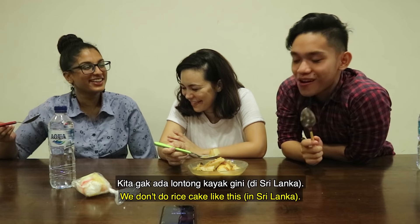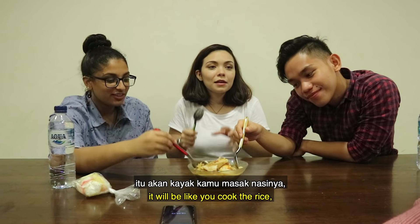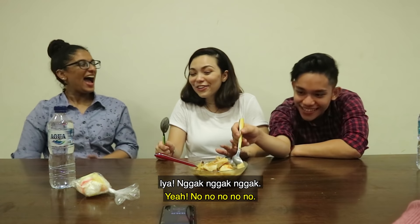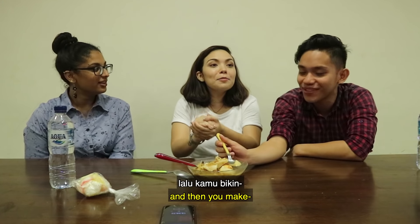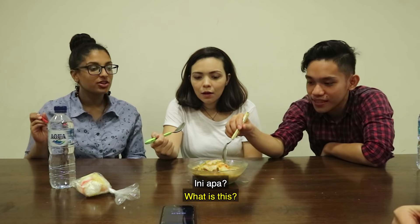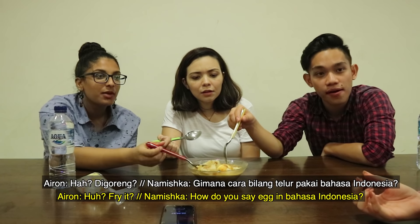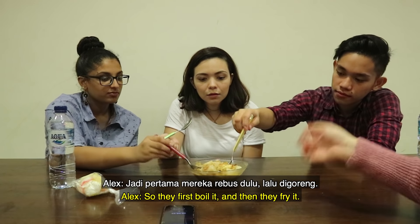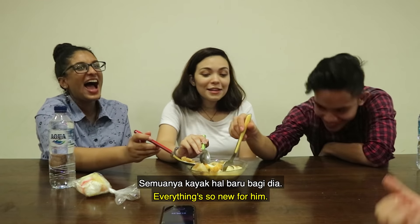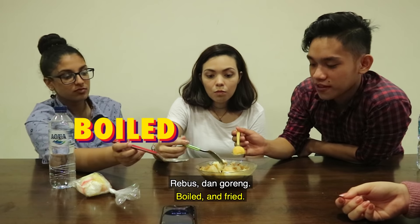We don't forget. How is it? It tastes like... We don't do rice cake like this — that's a new thing when I came here, actually. If you say rice cake, it's like you cook the rice and then... No no no — you take the rice and then... it's like meatballs but made of rice. Oh, you fry it? No. I like the soup. What is this? Egg. Oh yeah. They first boil it and then they fry it. Boiled and fried.